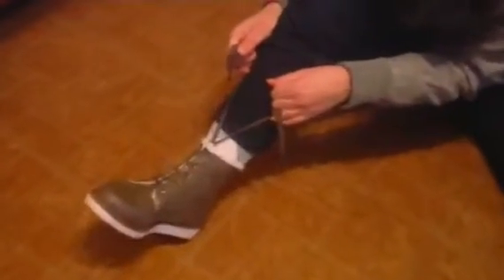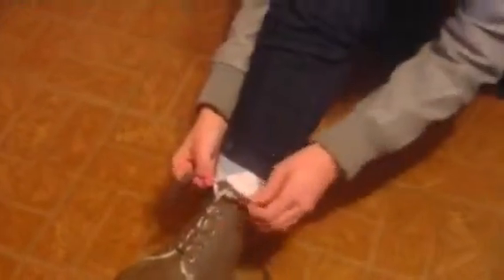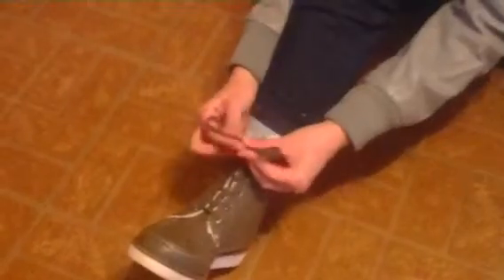We're going to look at the wrong way of tying shoes. So you make a knot, and then you do like this — you make one loop, you make another loop, and then you put the loops around each other.